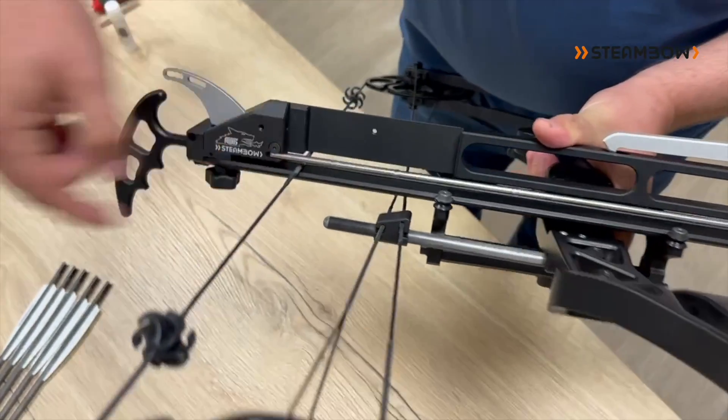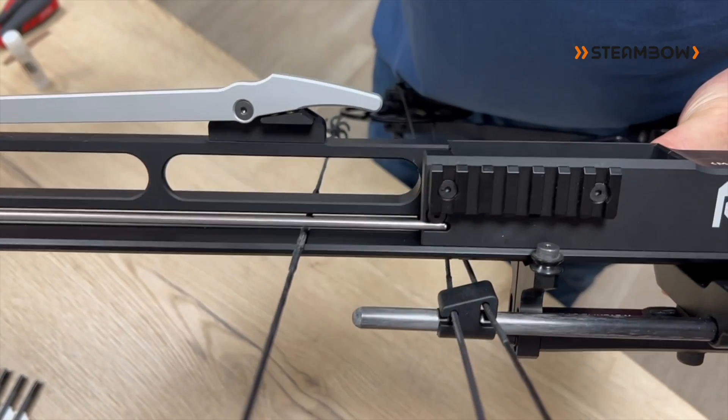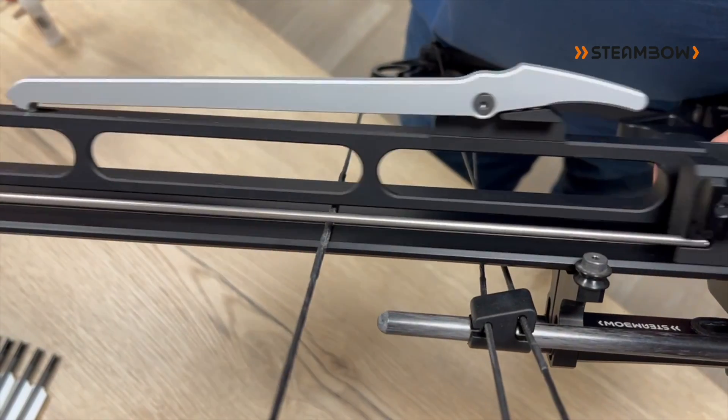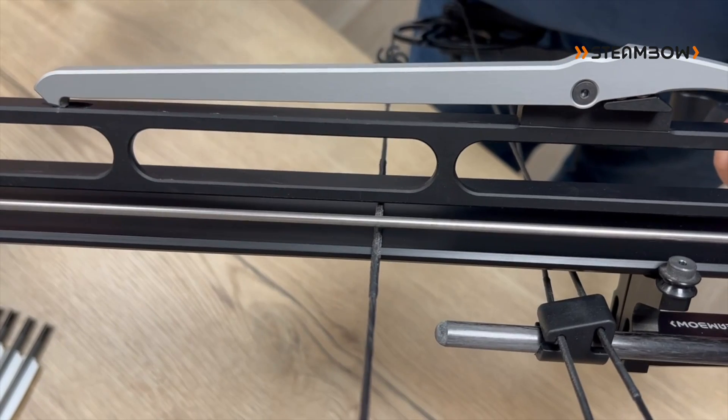When you look through here, through the slot, you should see that the string is not touching the rail nor the side wall of the fan wrist. This is the ideal adjustment so that there is no contact and therefore no wear on the string.